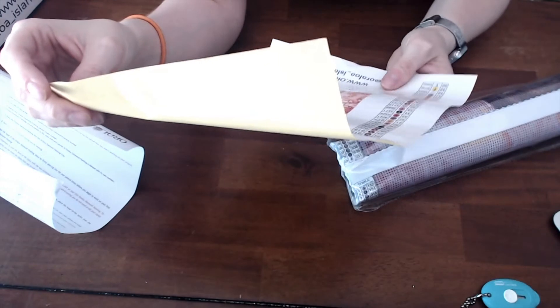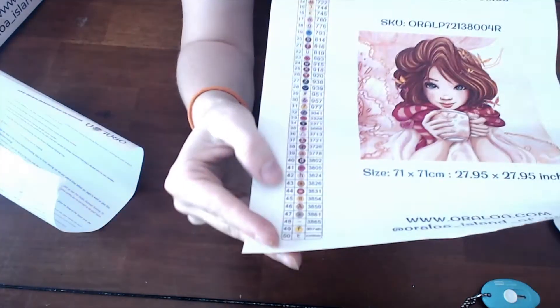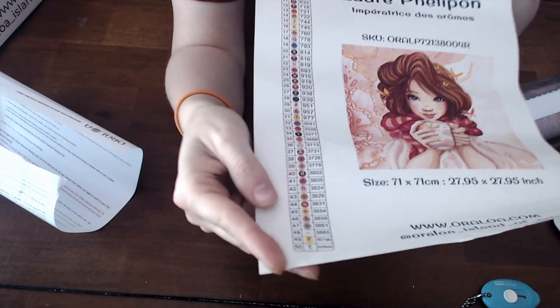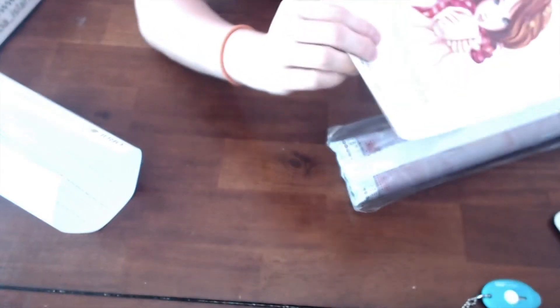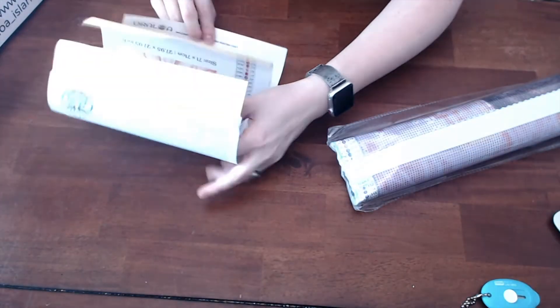This one has 50 colors with two ABs. And as you can tell, these are really quite fall-ish colors — you have your pinks, your browns, your yellows, your oranges. Here's the picture — isn't she gorgeous? It also tells you the size: in centimeters it's 71 by 71, so it's about 28 inches. They have it at 27.95, so almost 28 inches. We'll put that off to the side.